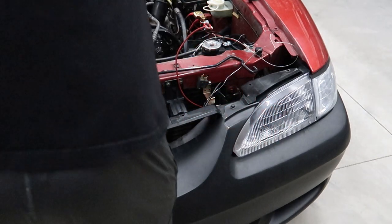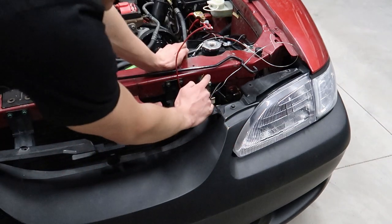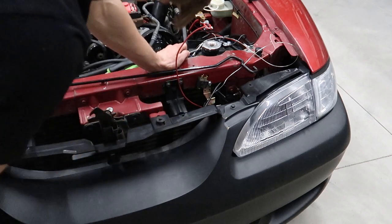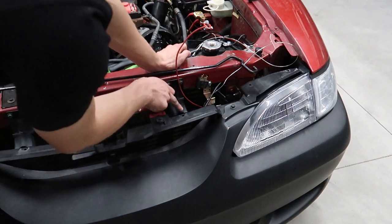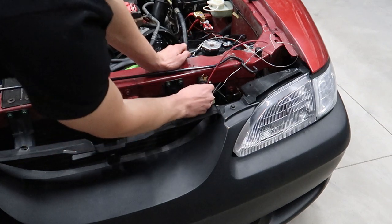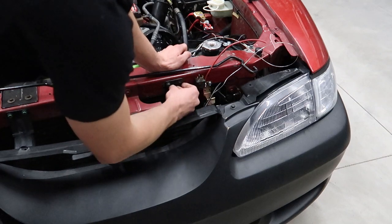Now we're going to start wiring up the relay. The first and easiest part is grounding it. Luckily there are screws right here — Ford always uses green screws on ground points. I'm going to clean up the paint on one of these connections and use it as my ground.